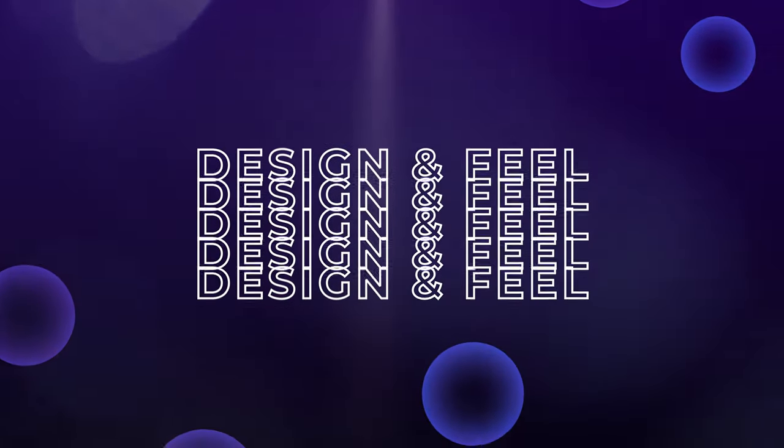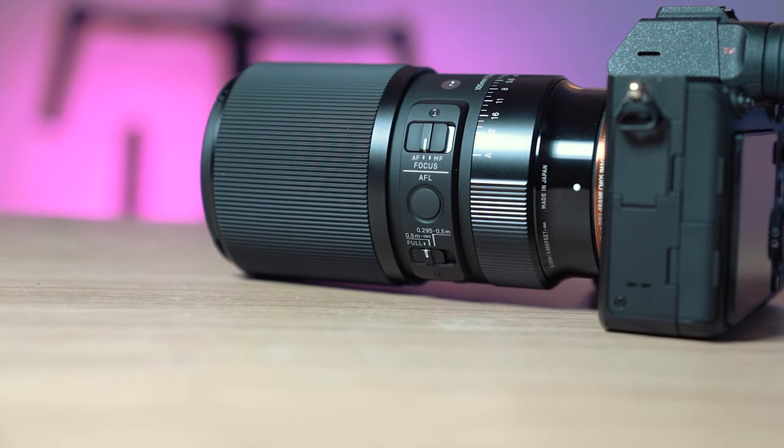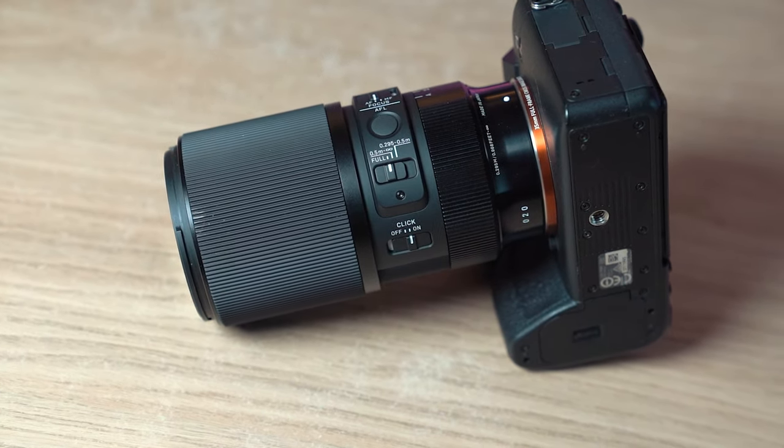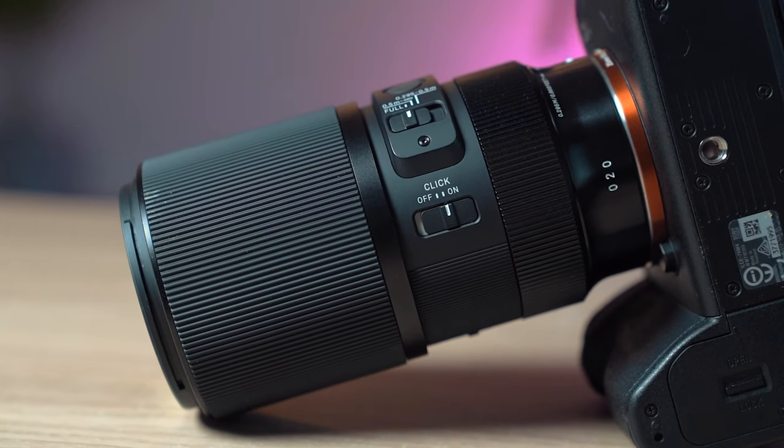Now let's talk about what this lens is actually like to shoot with. Something I really appreciate is the manual focus ring — it's really big, taking up almost half of the entire lens, which means it's so easy to manually focus. For macro photography that's obviously a big deal. It's also nicely weighted — not too stiff, but certainly not loose — and you can make very micro adjustments, which is important for macro. There's also an aperture ring on the lens, which is always nice, going from f2.8 to f22, and of course you can set it to auto as well. There's even a lock switch so you don't accidentally change it. You've also got an AF/MF switch, a click/de-click option for the aperture ring, and a button for AF lock.